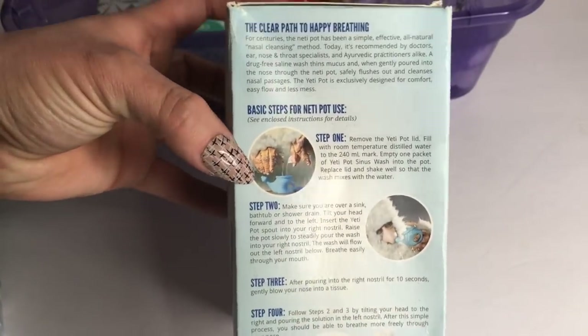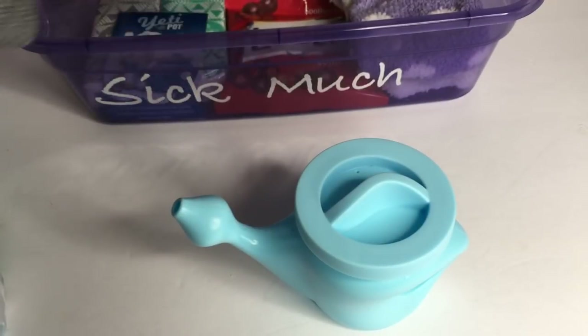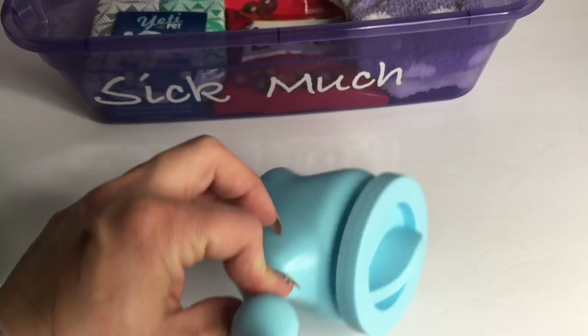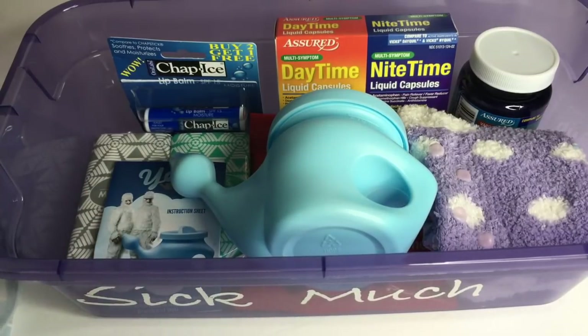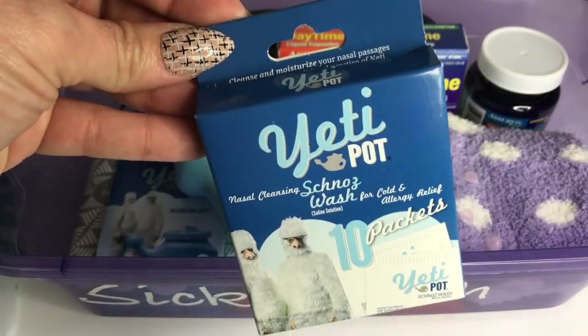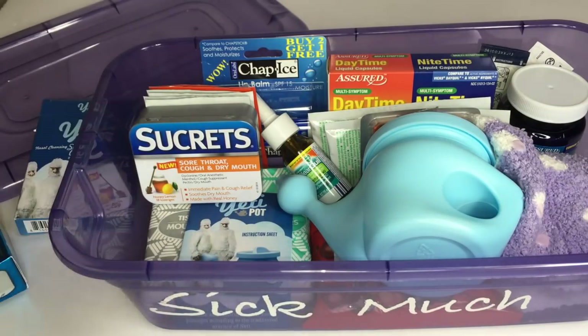I also have this Neti pot here that I got from the Dollar Tree as well. This is to help you with your sinuses, clear up your sinuses. We're going to go ahead and add that in there as well with the instructions, and here are the packets that you use with the Neti pot too.